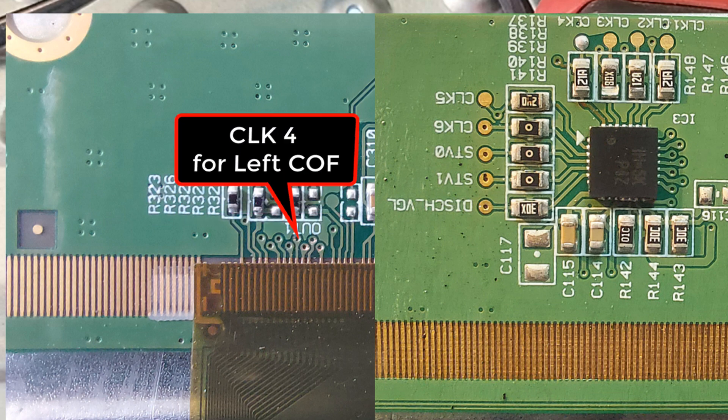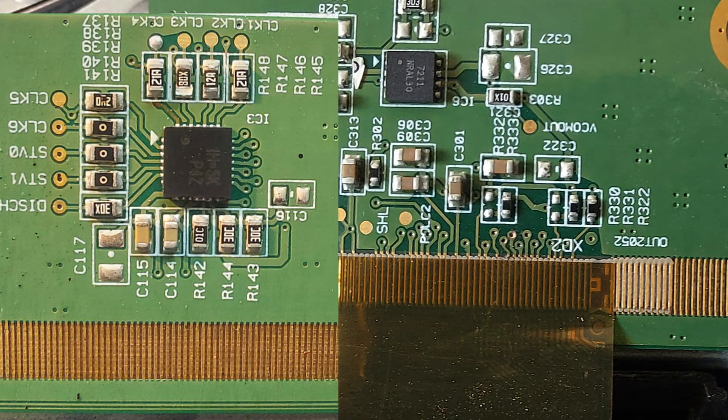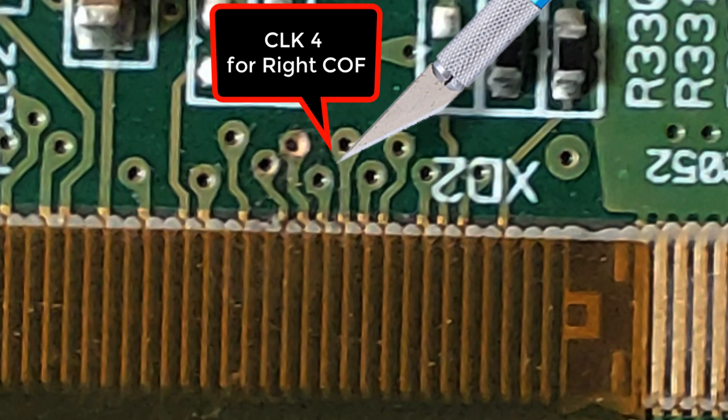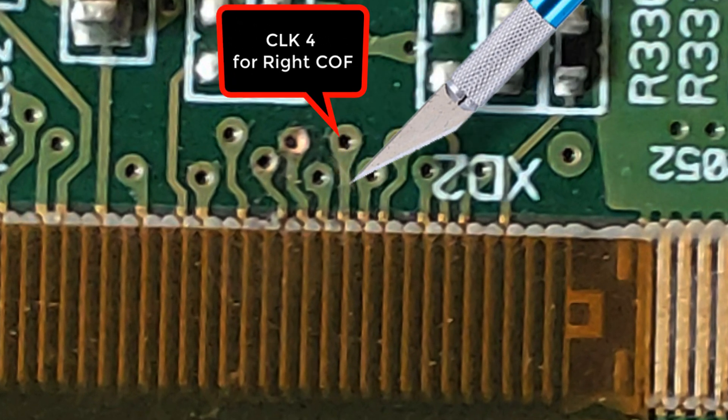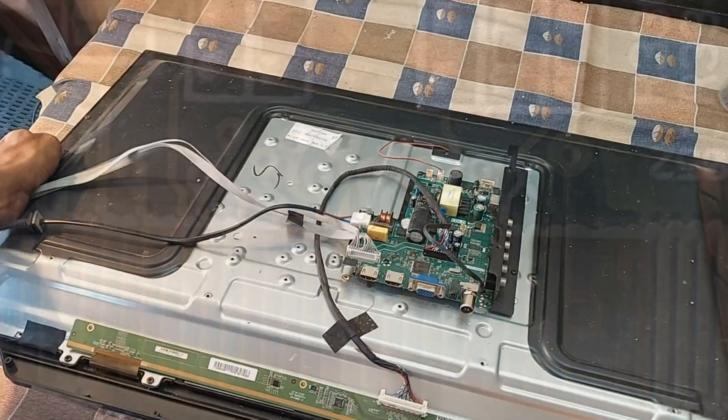This is the terminal of CLK4 of the left cop, and it is the terminal of CLK4 of the right cop. Now, due to a short circuit inside the right cop, the CLK4 connection has to be disconnected from here. Okay, now let's see what happens directly on the screen.